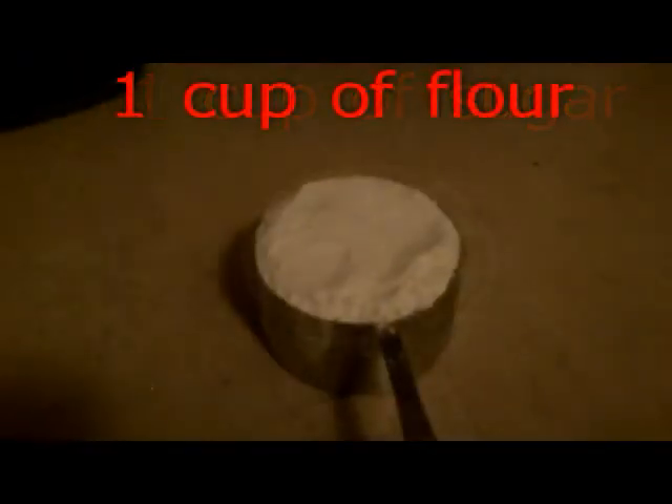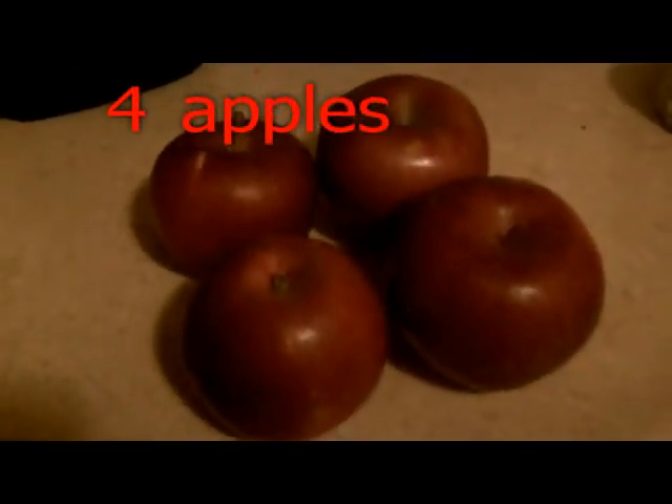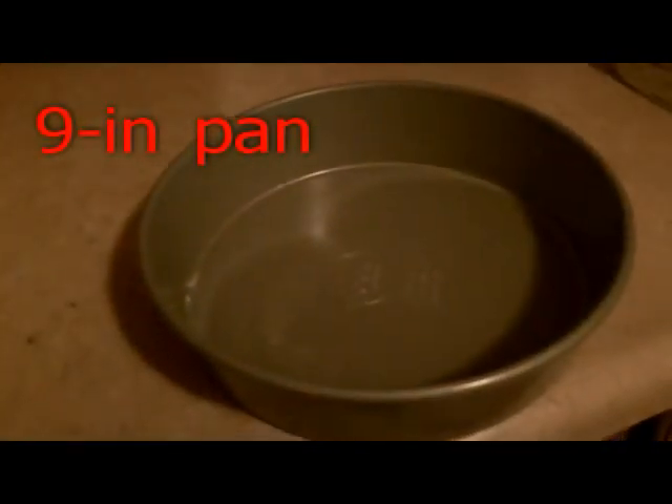One cup of sugar, one cup of flour, four apples, two sticks of butter, half teaspoon of nutmeg, half teaspoon of allspice, and one teaspoon of cinnamon to make one 9-inch pan of apple pie.